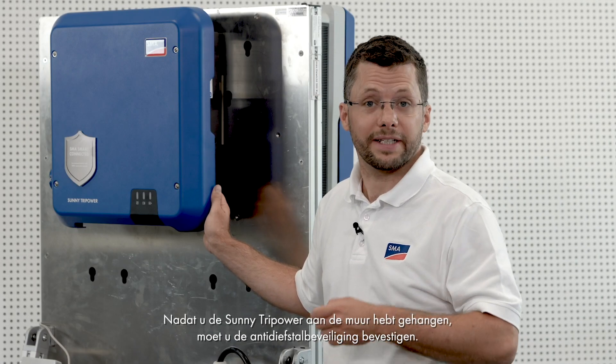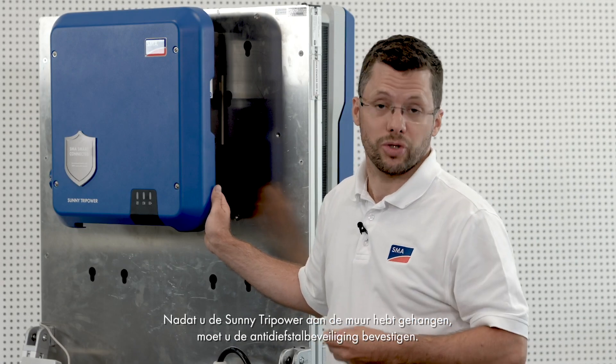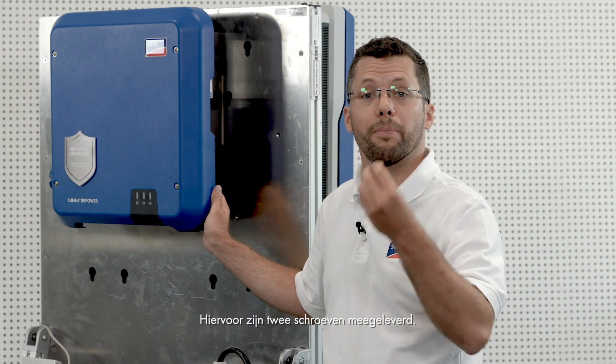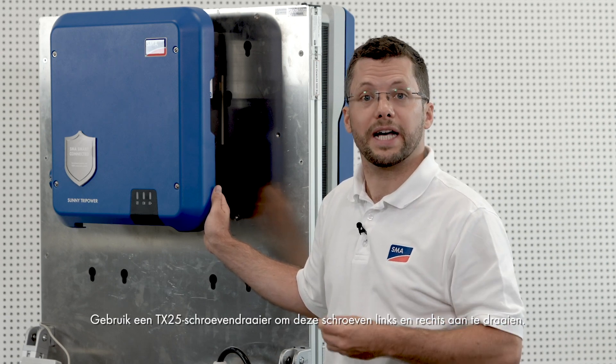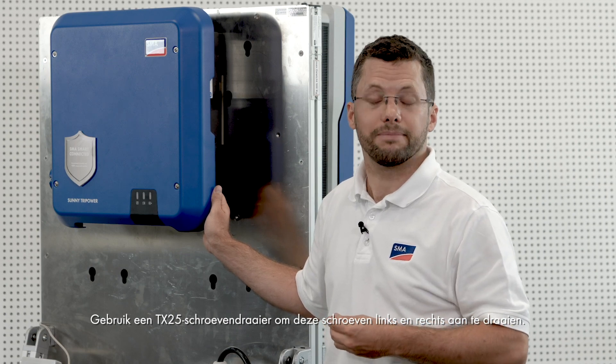Once the Sunny TriPower has been hung on the wall, you will need to attach the anti-removal protection device. Two screws are included for this purpose. Please use a TX25 screwdriver to attach these screws on the left and right.